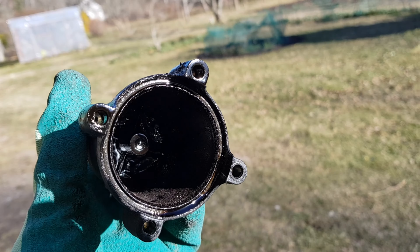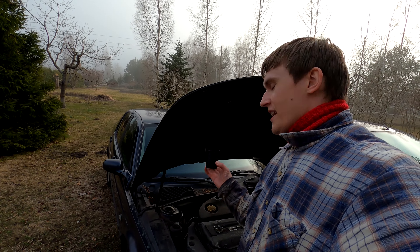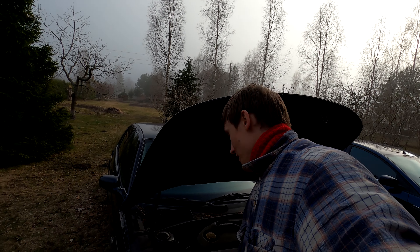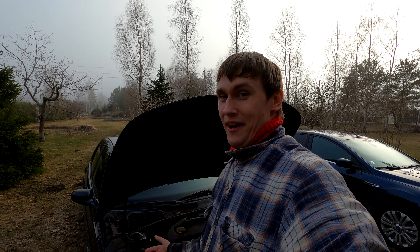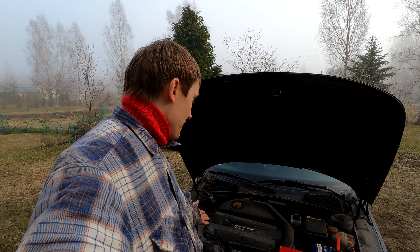I immediately knew something was wrong when I was unbolting the lower half of this filter. I had some sort of black liquid running down my hand. I sprayed some WD-40 on the bolts, but not that much. And after I removed it completely, I had black liquid pouring down my hand. That was nasty. After I removed the filter, I could see some sort of gel-type black substance on the bottom, and it also had some black flakes of whatever that was.